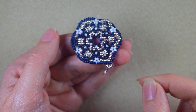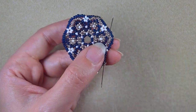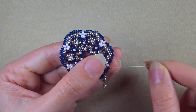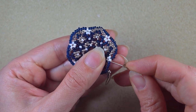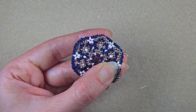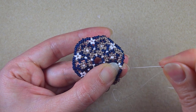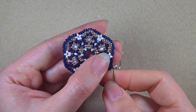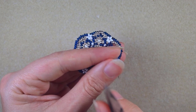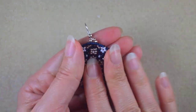After I reinforce it, I find the place to make a knot. I go in this direction and make my knot and cut my thread. First I make a loop, then go twice through the loop, making sure I'm between those two beads where I started the knot, and I pull. Then I go through some beads in this direction and cut my thread. Now my earring is ready.